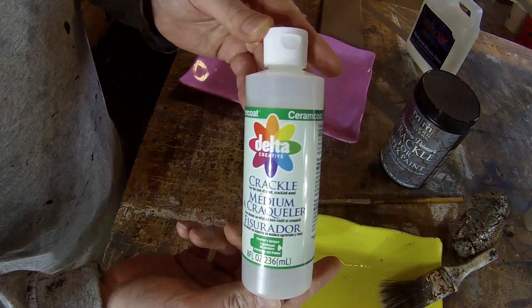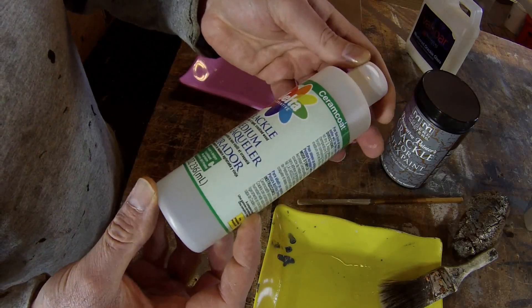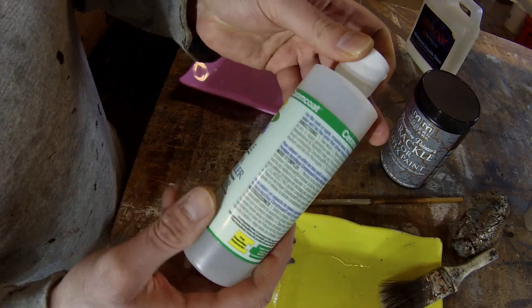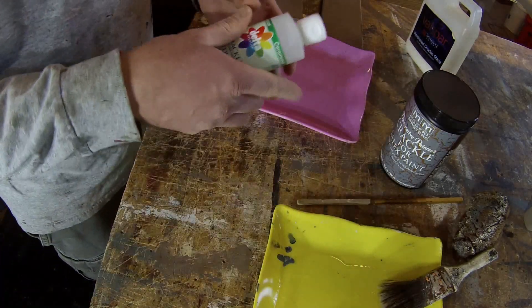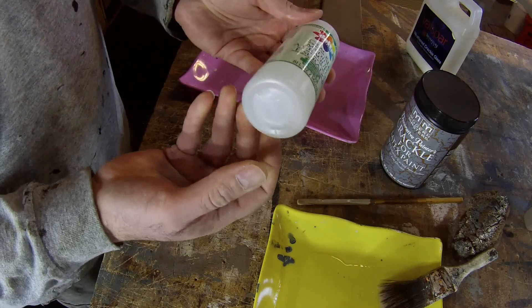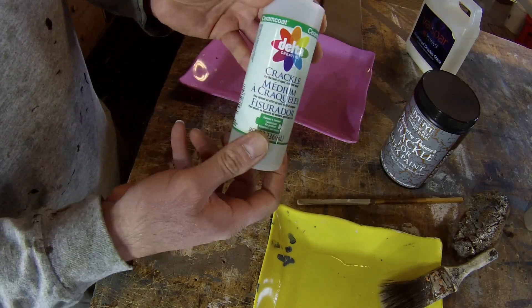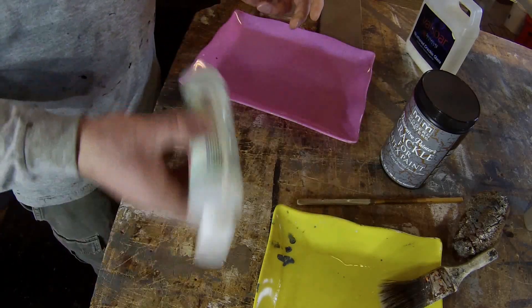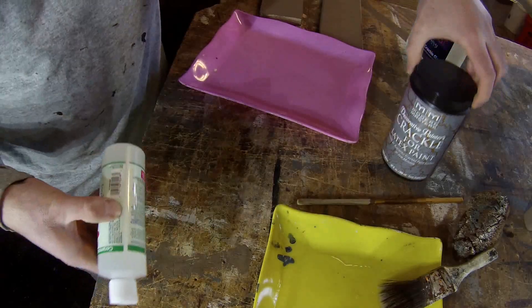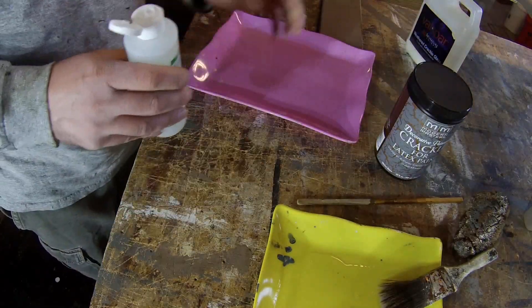I got this other product — it seemed fairly common — it's called Ceram Coat, and it does say it's for wood. It looks similar; we'll see what it does. I think this costs around $8, so if you just need a little bit of crackle for a couple of projects, this is a less expensive alternative. It's only available in the 32-ounce size.